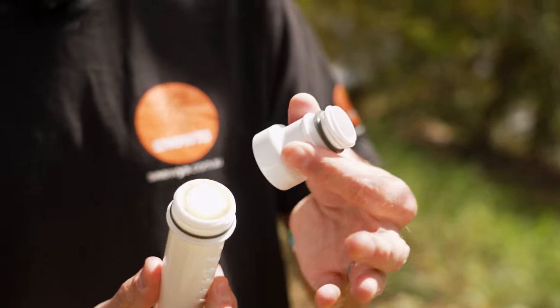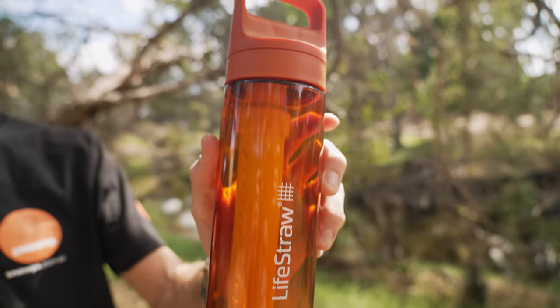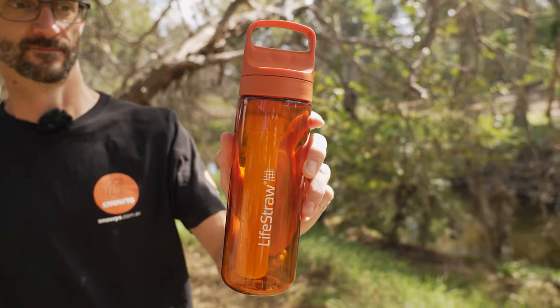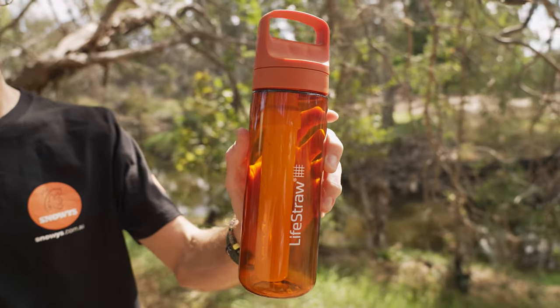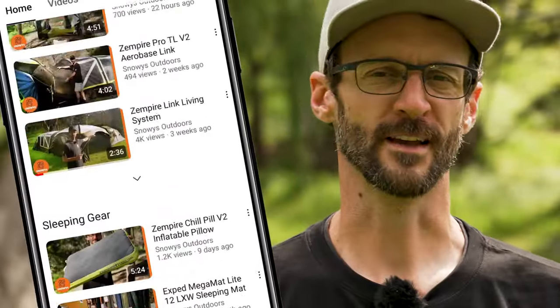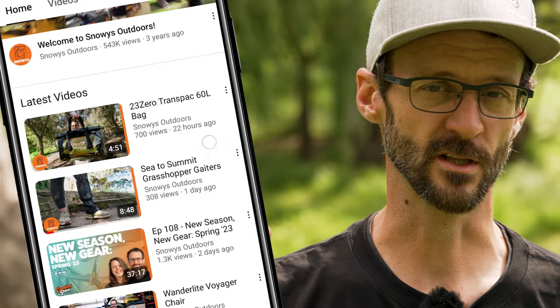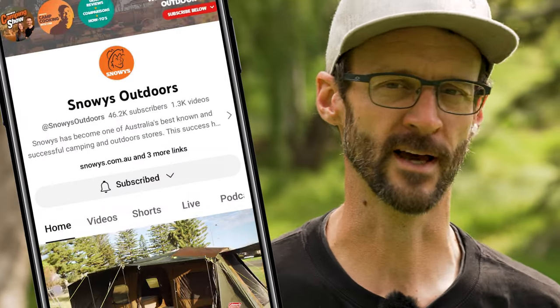This bottle features two-stage filtration to make any water safe to drink, removes chemical matter and chlorine to make the water taste nicer, and is made from 50% post-consumer recycled plastic. Before we dive into this product, there is loads more content like this on our YouTube channel, so make sure you like and subscribe to get notified of all our latest content. Now let's jump in.